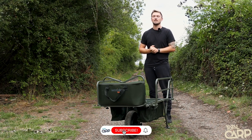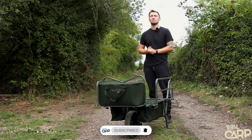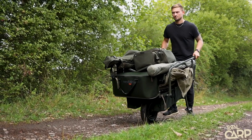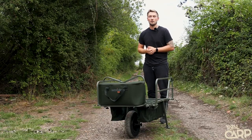Hey guys, welcome to Total Carp Fishing TV. Today you join me on the bank and we're taking a look at the Westlake Trojan Barrow. I've been using this barrow for the last few sessions and found it really good for transporting all the gear I need around the lake to the swims I need to get to. Let's take a look at some of the features and why this might be the right barrow for you.